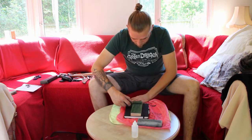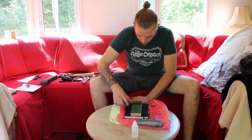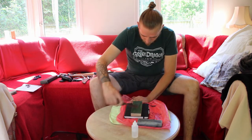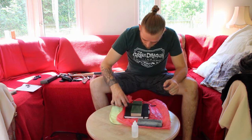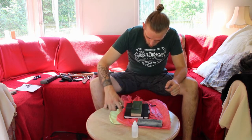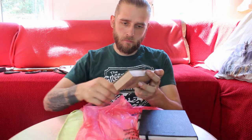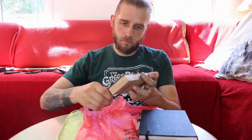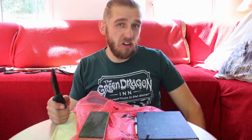I think I'm just about done stropping. I must have done 120-odd passes, so I think that should be enough.